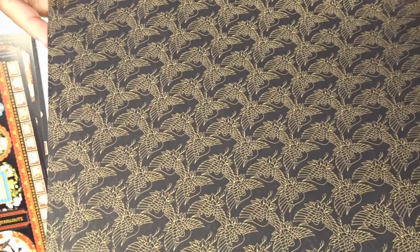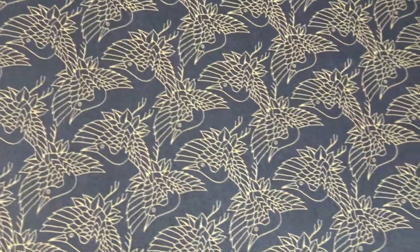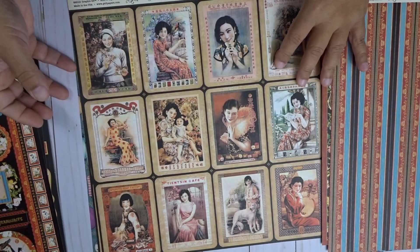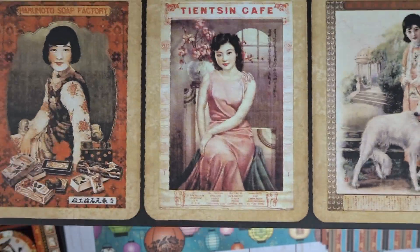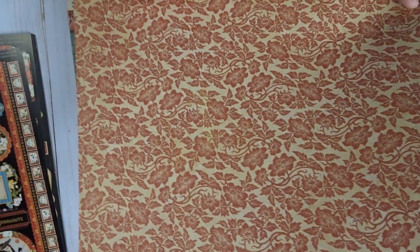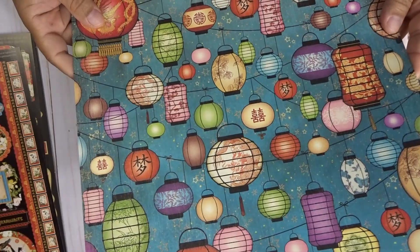Here we have what kind of look like those long-neck birds you see in a lot of Asian art — they're not really geese, they don't look like geese. I love this paper; this one is called Shanghai Girls. They just look so real — the detail in making these little ladies look really real is beautiful. Here are some flowers with leaves and red, and here we have some Chinese lanterns as our last page.